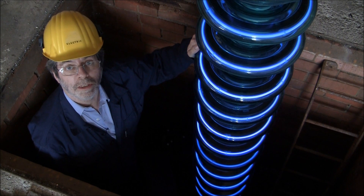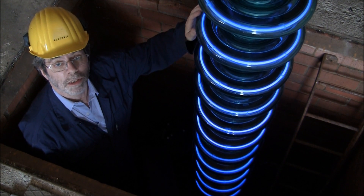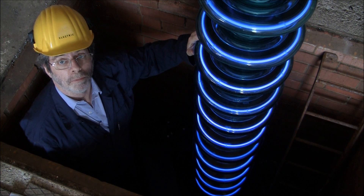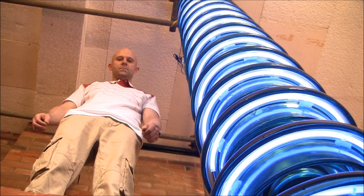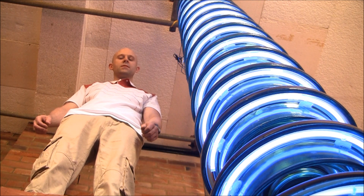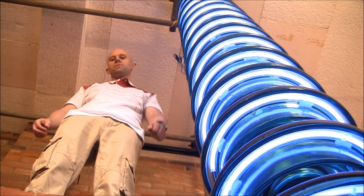On a 400kV line you will see strings of 21 of these and they are used in suspension or tension. 400kV can jump a gap of around 40cm, however the string needs to be over 12 feet long.